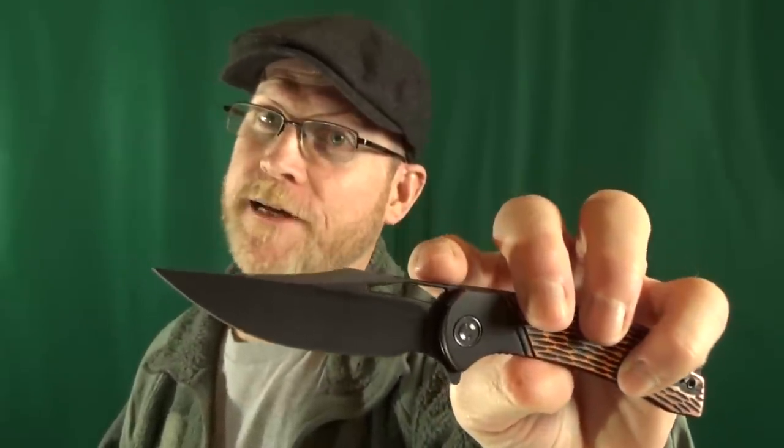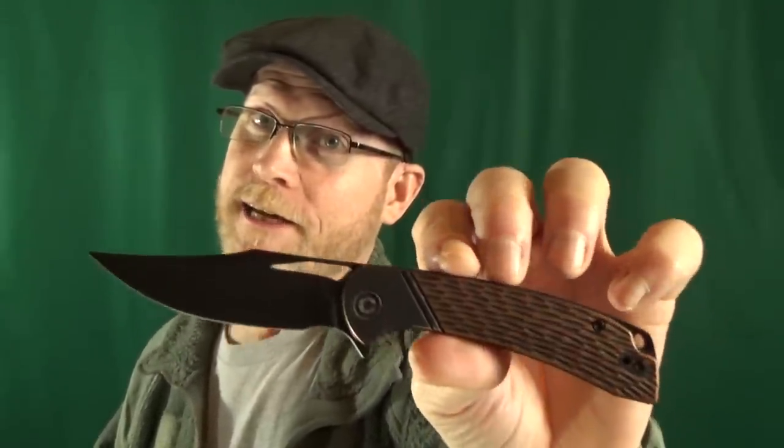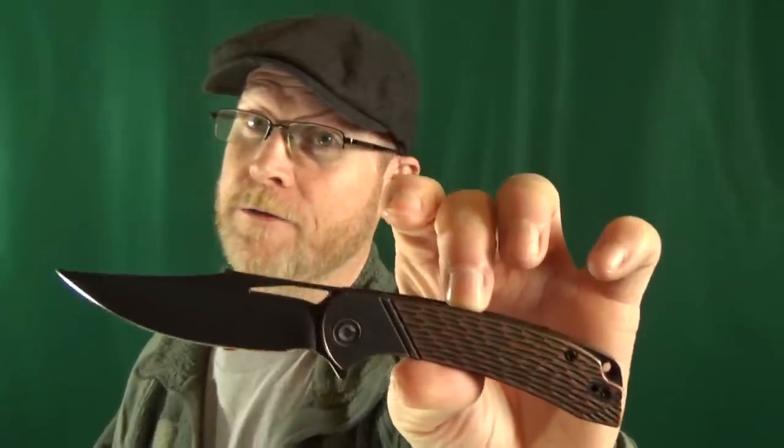This is the last Civivi on the list — and it's the Dogma. Have you seen the new Dogma blade? It looks like they did away with the thumb hole and added a fuller. I'm sure the Ortis was a big reason they made the change — look at the two side by side, they even have faux bolsters on both. The last thing I love about the Dogma is the blade-to-handle ratio: Civivi was able to fit a three-and-a-half-inch blade into a four-and-a-quarter-inch handle. That's efficient.